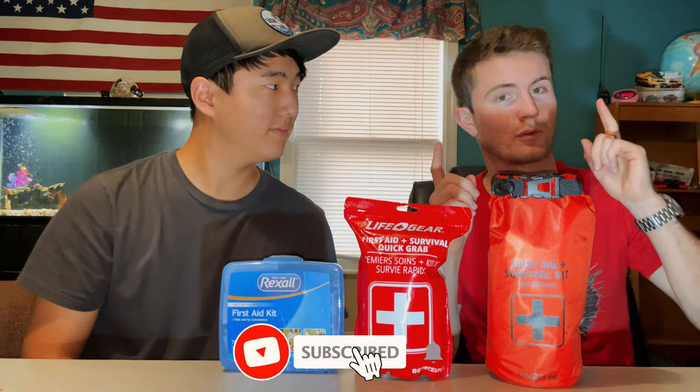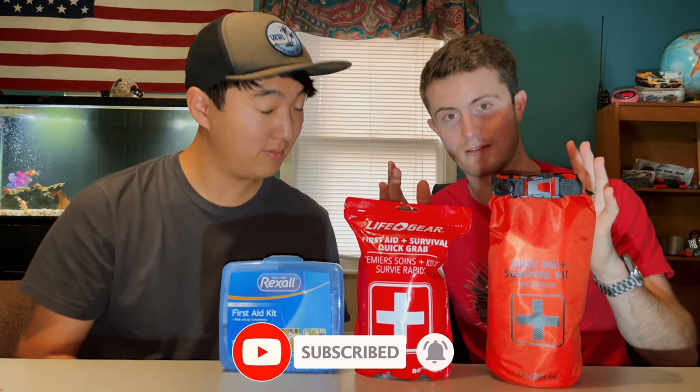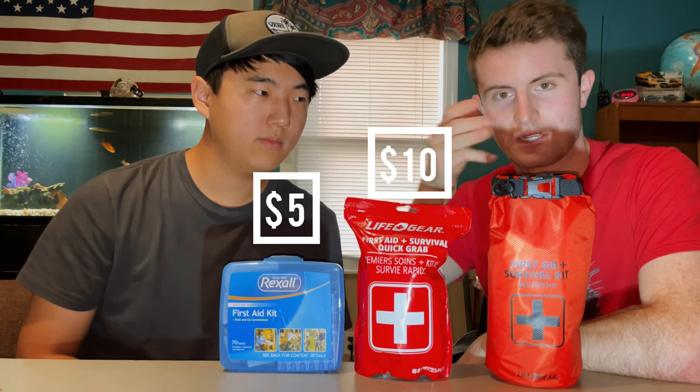Welcome back to the channel. Today we're going over a prepper thing — most important first aid. You can have as many preps as you want, but if you get hurt, you're in trouble. We're going to be going over from least to greatest in terms of cost: five dollars, ten dollars, and twenty dollars.